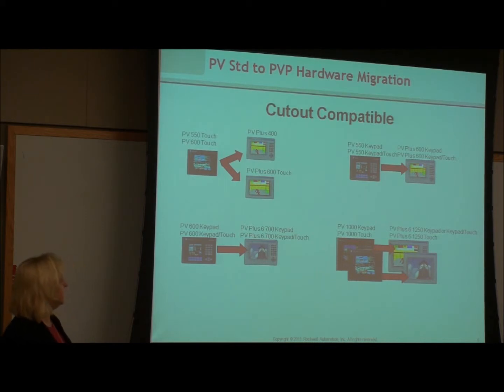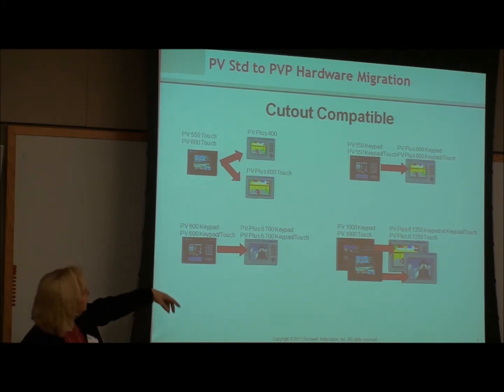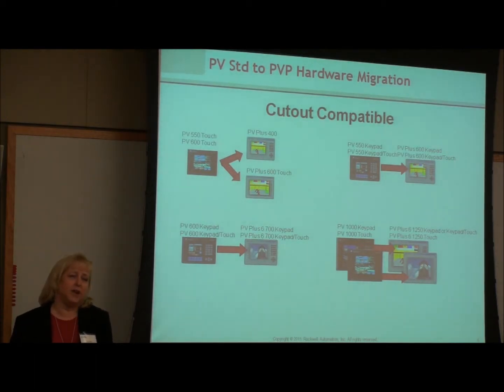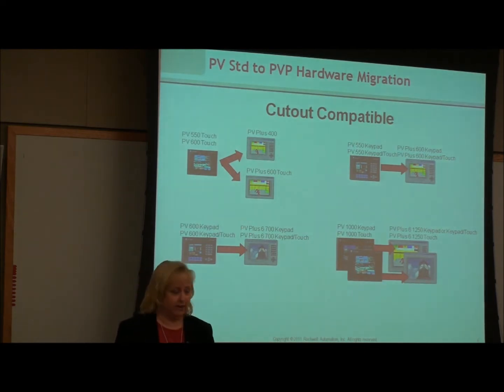One of the nice things is that the panel cutouts are the same. So for replacement, the 550 to 600 are either 400 or 600 touch replacements. Your 550 can also go to 600, so there are various options. They kept the cutouts the same, and in the few cases where it's not quite a match, we have adapter plates — they've thought ahead and made the physical replacement fairly easy.